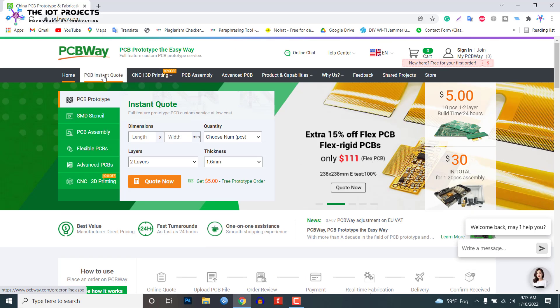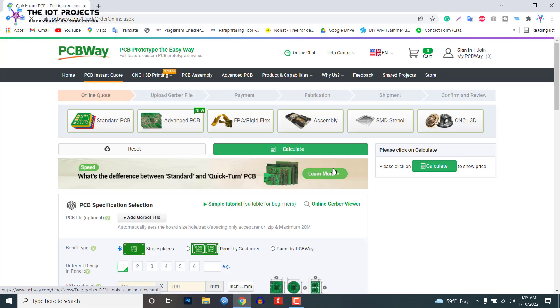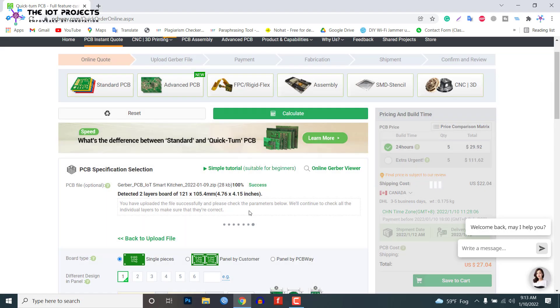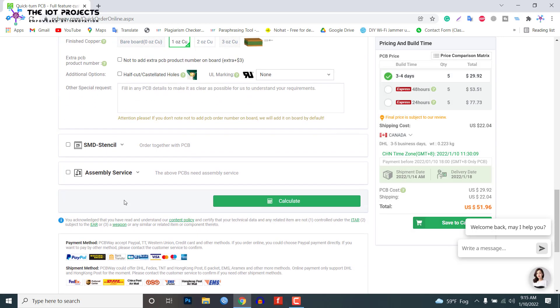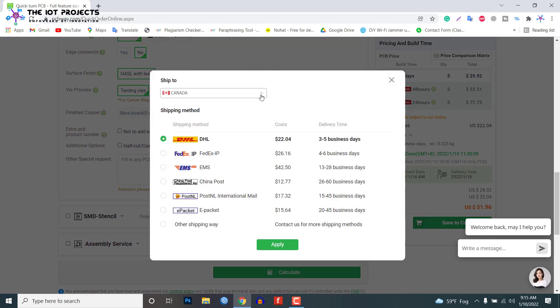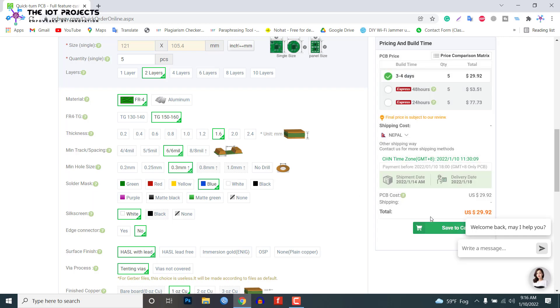To order this PCB from PCBWay, go to the Instant Quote tab, then click on Quick Order PCB. Now click to add a Gerber file. You can download this Gerber file from the website link provided in the description. After uploading the Gerber file, you can choose layers, thickness, solder mask, and assembly service if required. Now select your country location, then select your preferred shipping method. Finally, you can submit the order and within a week you can get a high-quality PCB.